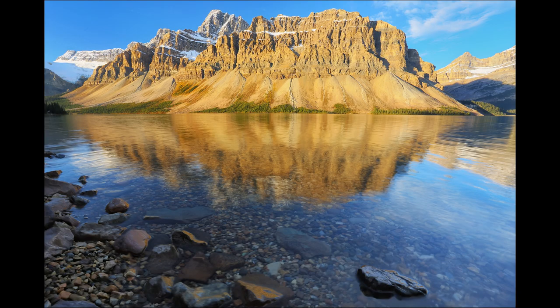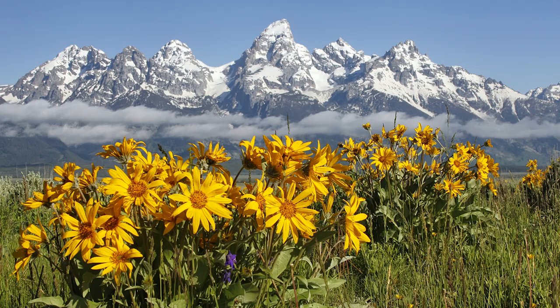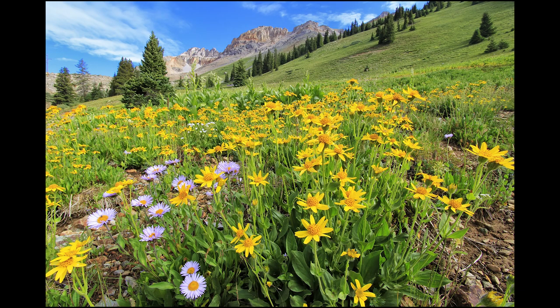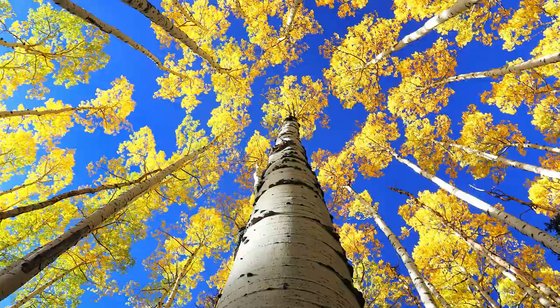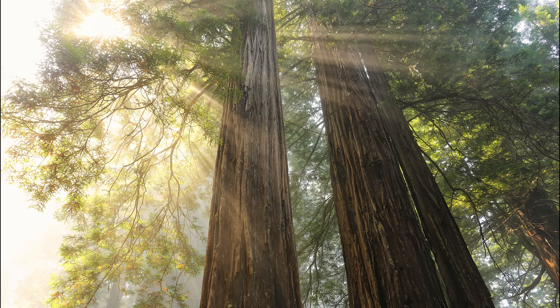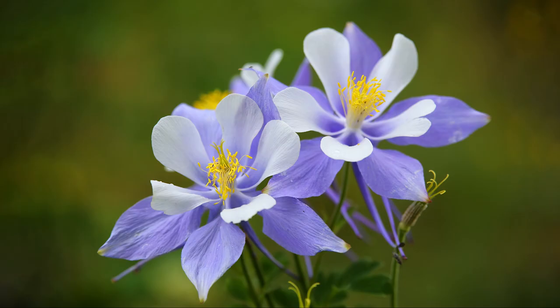Situation number two is when I'm specifically going for wide-angle scenes where I want that massive foreground to lead into the background — looking for ways to make those foreground elements look a lot bigger, which you achieve with a dedicated wide-angle lens. Something like my 17 to 40 or my 15 to 30 does a very nice job of really wide-angle scenes specifically looking for foreground-type compositions.